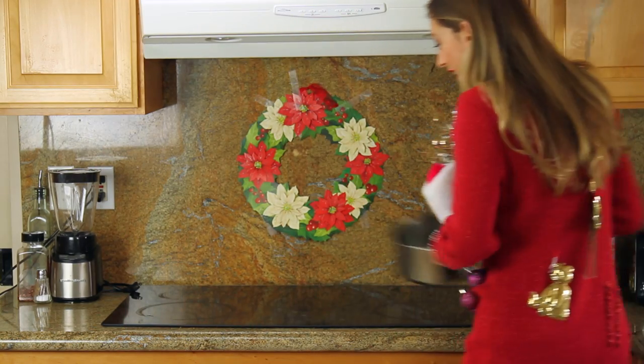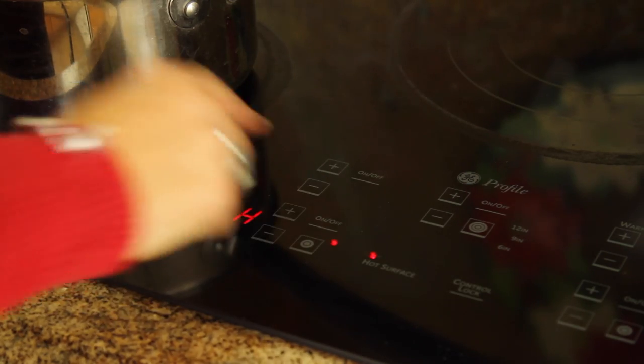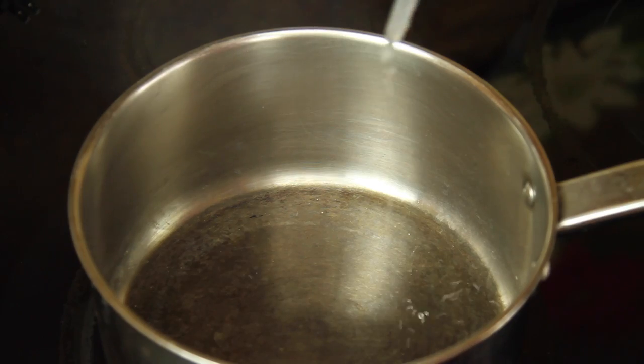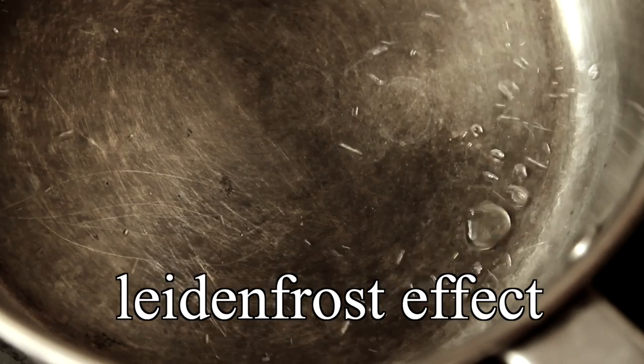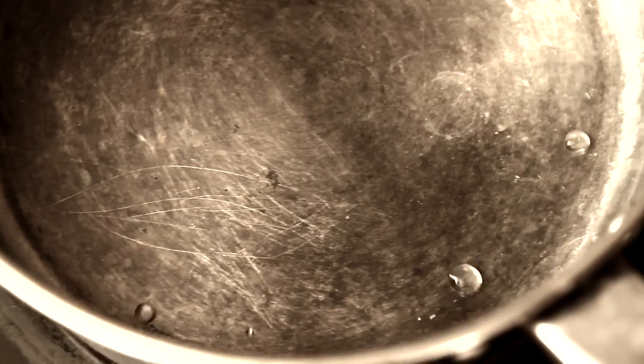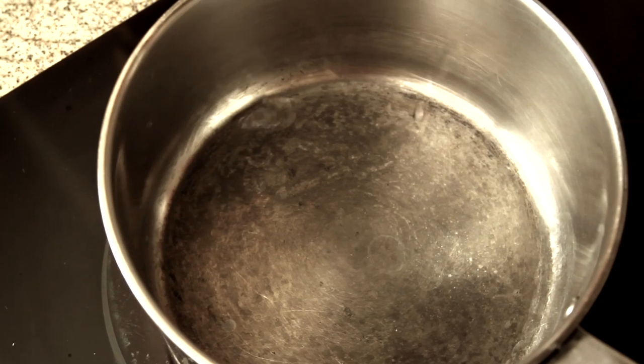While cooking your favorite holiday meal, heat up the pan. Once it gets nice and hot, drop some water onto the surface. You'll notice the Leidenfrost effect — the drops roll around like an air hockey puck, because the heat is causing the water on the bottom of the droplet to boil so fast it creates a cushion of vapor for the droplet to float on.